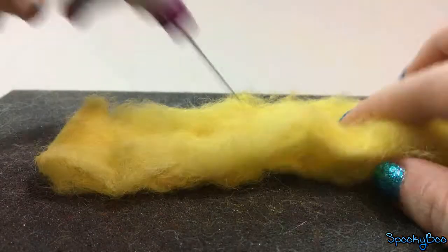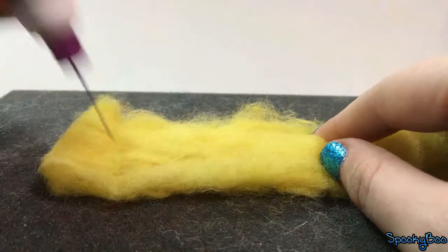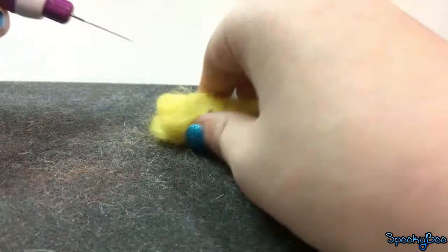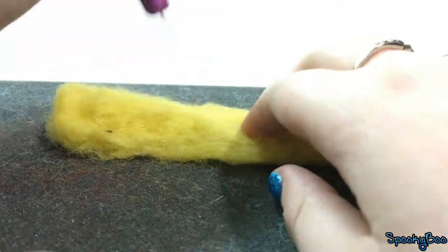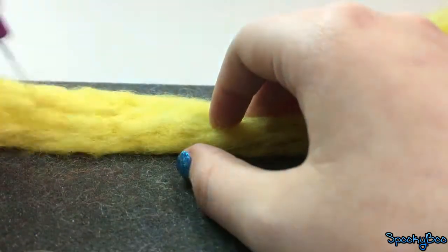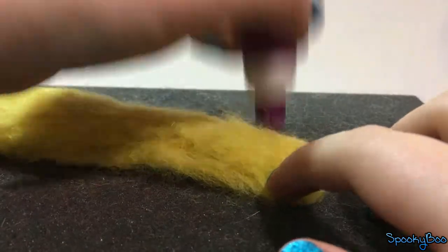First, you're going to want to make a long strip of yellow felt. Make all of the sides even and felt the sides down so it looks like a square. Pick a side of the strip and felt it down so it slopes.